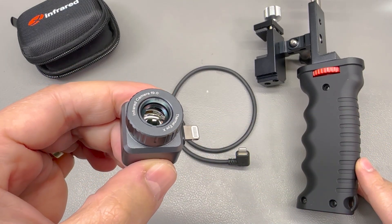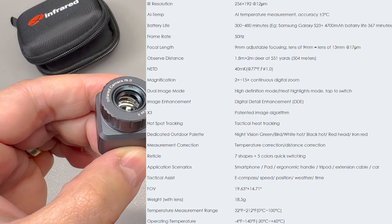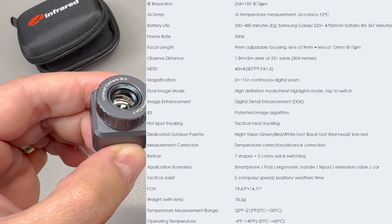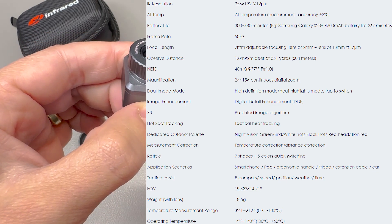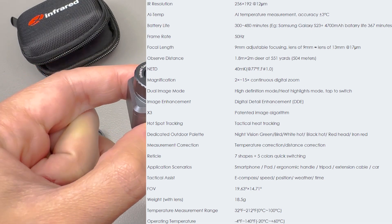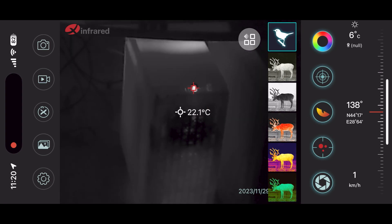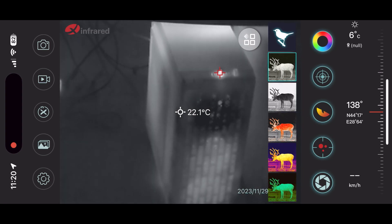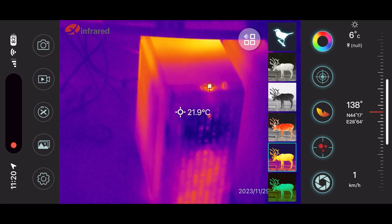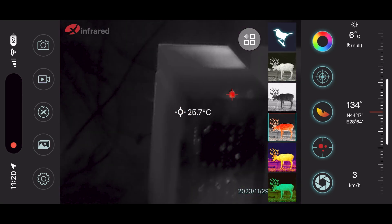The lens of the camera is adjustable, giving you the capability to adjust the focal length from 9 to 13mm, and the specs claim an observable distance of 500m for a 2-meter wide deer, which is not bad at all considering visibility conditions at night. It has a variety of color palettes optimized for outdoor usage, and there is a special app for these cameras that you have to install. You also get various hotspot tracking capabilities and highlighting modes that help in locating targets while scanning around.